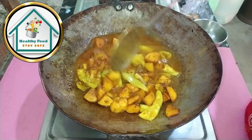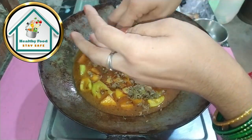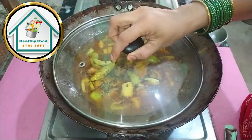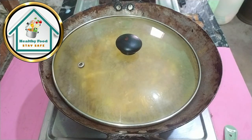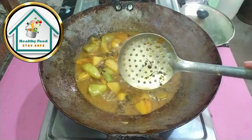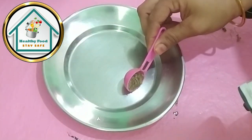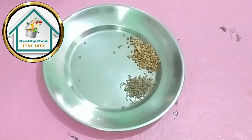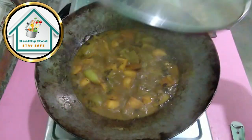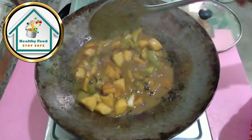We will fry it for 2 minutes. Because we are not making it too dry or too liquid, we have added water. We will mix it in. When we mix it, we will cook it. Now we will take a look at Hari Lachi, Badi Lachi, and Lali Lachi — Lali Lachi will be necessary to add the flavor in this dish.